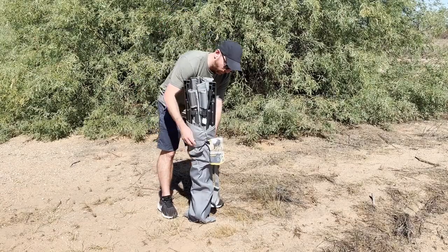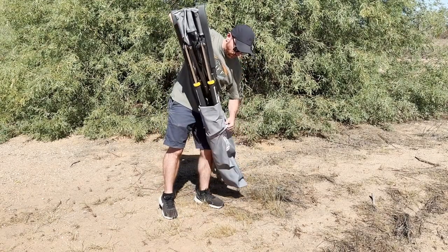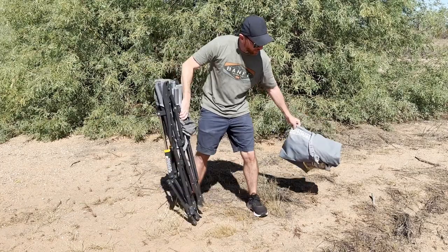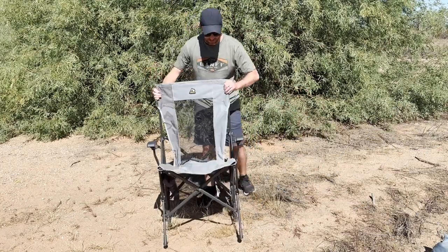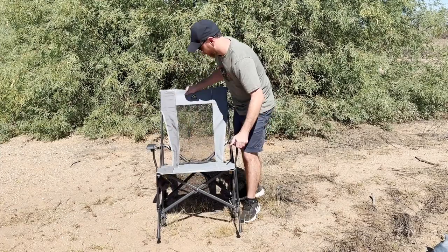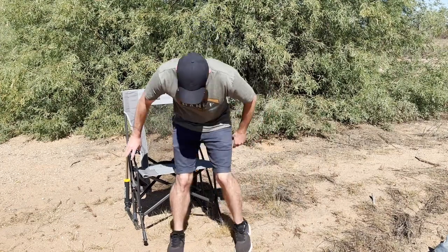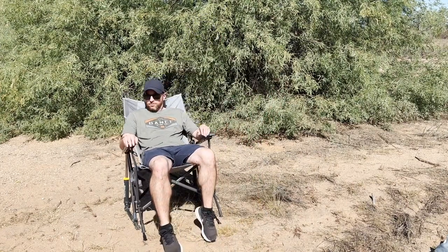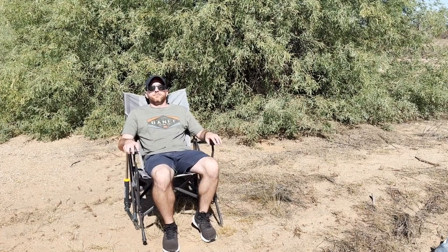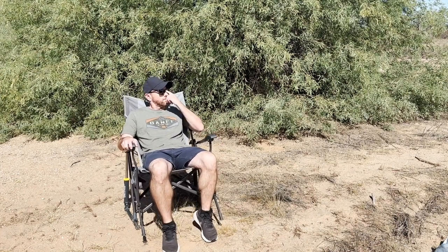It comes with a carrying case, a cup holder, and it folds up nice and easily. Weighing a total of 12.8 pounds, it's basically no different than any other chair that we have, roughly the same size. Its folded dimensions are 8.1 by 9.1 by 43.1 inches. Its seat material is a ripstop PVC-backed polyester that is thick as nails, and its total weight capacity can bear 250 pounds.